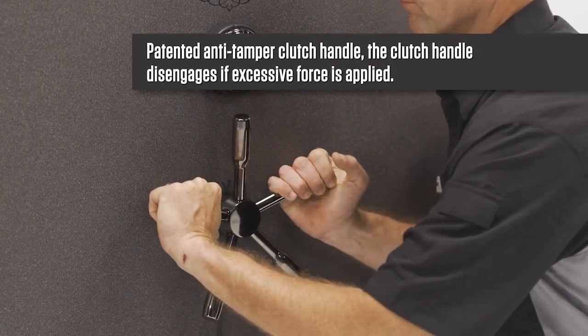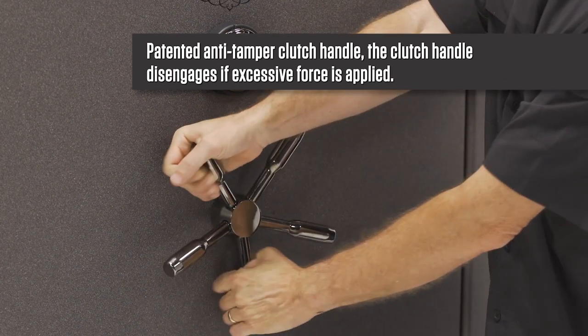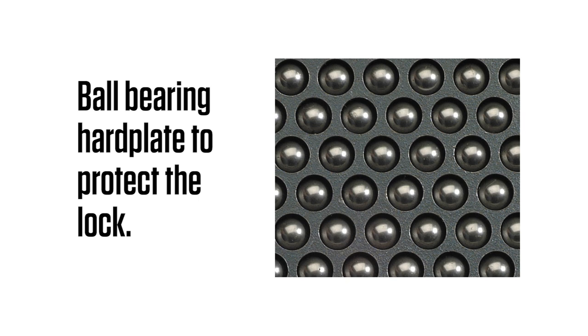Patented anti-tamper clutch handle — the handle disengages if excessive force is applied. The safe also has a ball-bearing drill plate and spring-loaded re-locker to protect the lock.